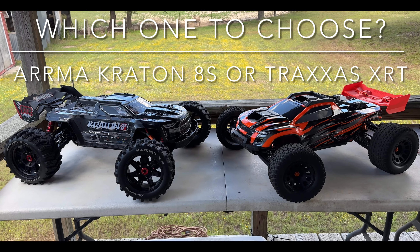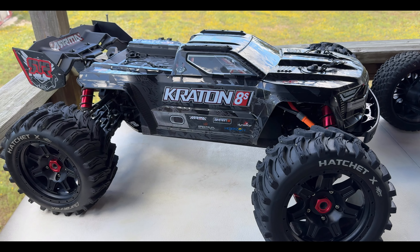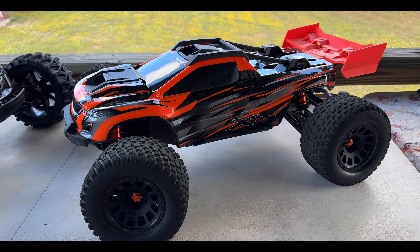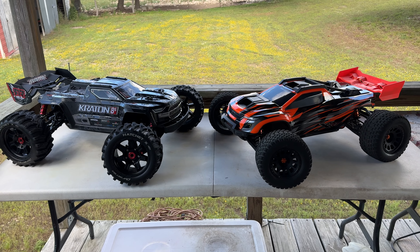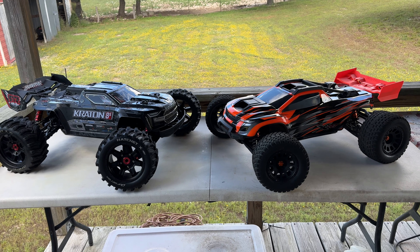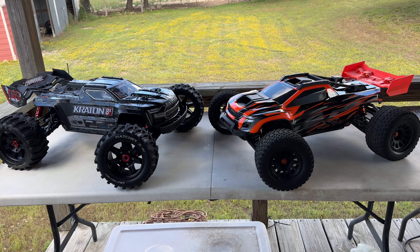Here's yet another video covering the Arrma Kraton 8S in comparison to the Traxxas XRT. You can see those are aftermarket wheels and tires on the XRT. The first thing we're going to look at is size — the XRT is a little bit smaller. Traxxas builds the XRT as a 1/6 scale and the Kraton is a 1/5 scale, so just be aware there's a slight difference in size.